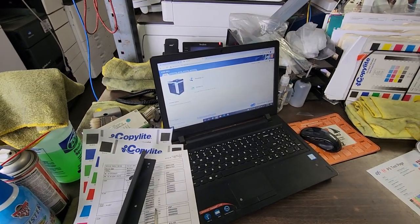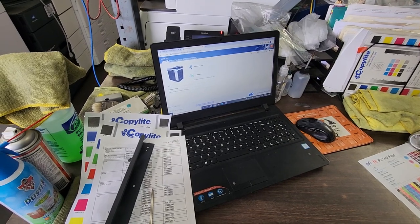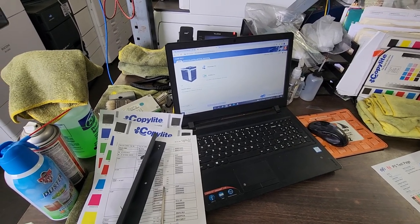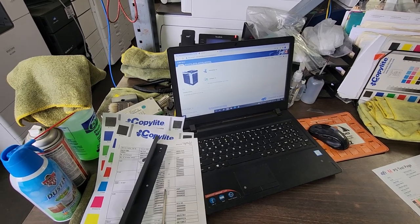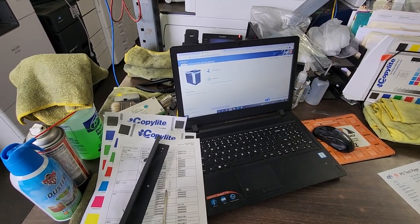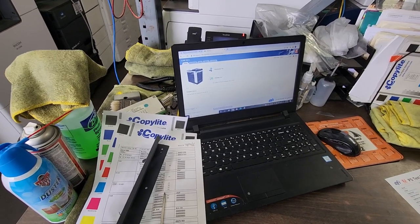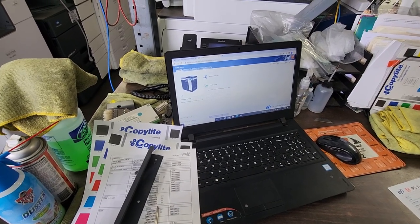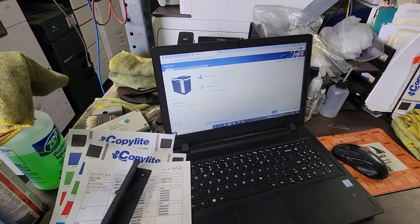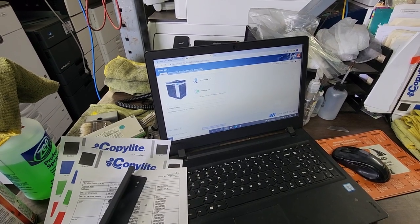To set up your print driver, go to KonicaMinolta.us or Konica Minolta's website. When you select drivers, you're not going to select the copier model driver — you're going to select the Fiery controller driver for that specific machine and download those drivers. You'll find it on Konica Minolta's website. Hopefully this video helped you — good luck and enjoy your new Fiery setup.